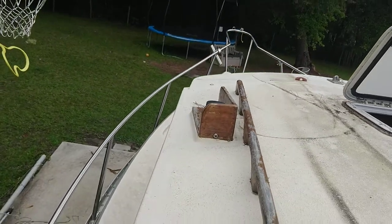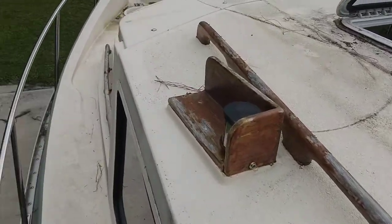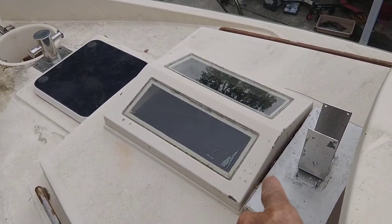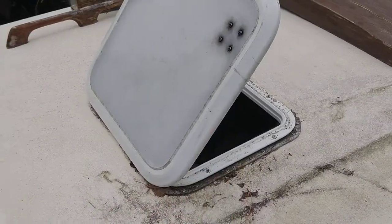There's a large bow rail that goes around. You can see how wide the deck is compared to my foot. There's a cathedral hatch right here, a regular hatch, and then another hatch.